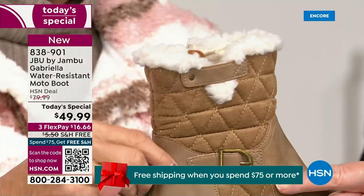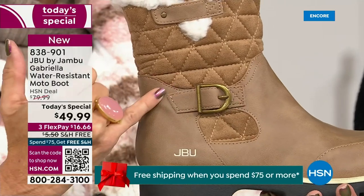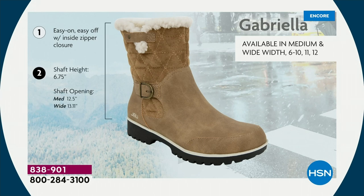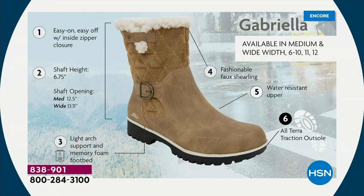We added on so many details because ladies, we like stuff on our boots. We put the buckle on, we did the quilted detail, we did that easy on and off because of the zipper closure. The shaft height is just under seven inches. We have medium and wide calf circumference options. Light arch support is there for you, the All Terra traction, the water resistancy, and the faux shearling.